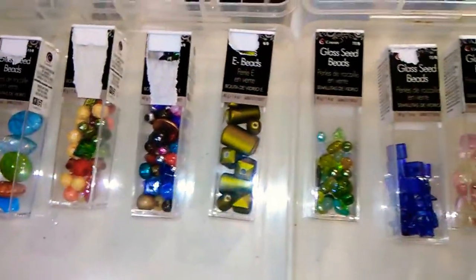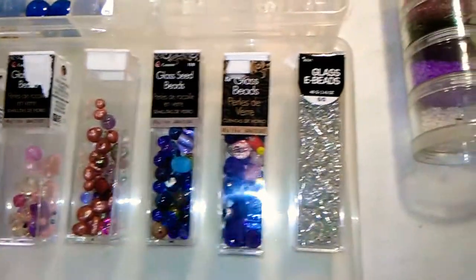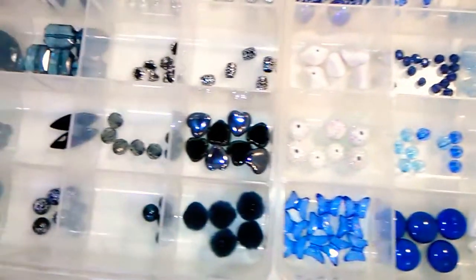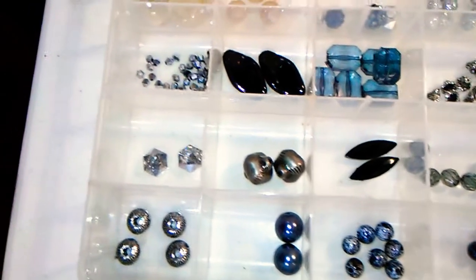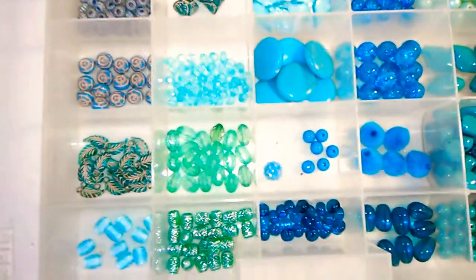So I just thought I'd kind of give you a little bead tour here — all the stuff I'm working with right now. I've got quite a few of these nice crystals, and these are black and kind of a tarnished silver pewter color. Then we get into the green and blue.